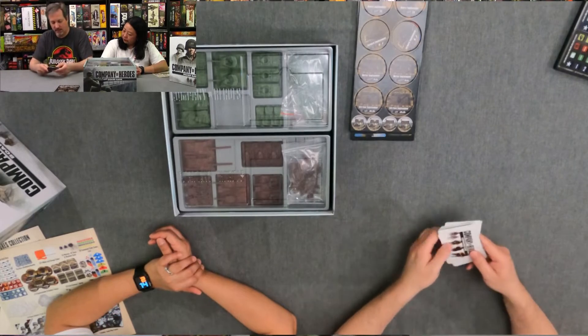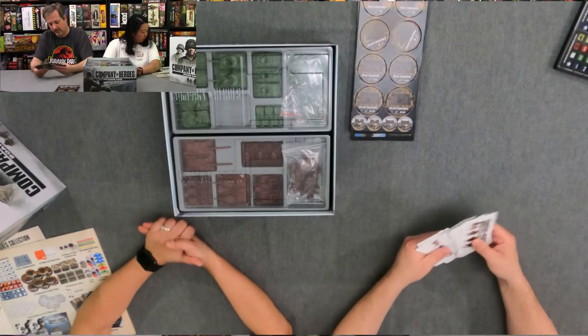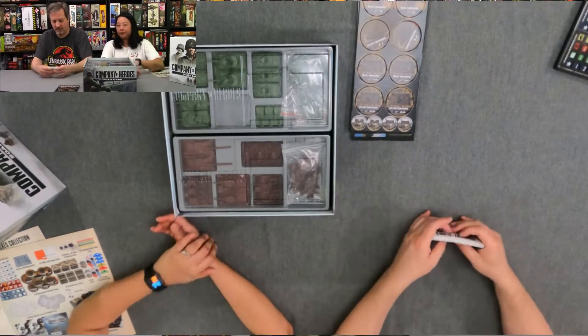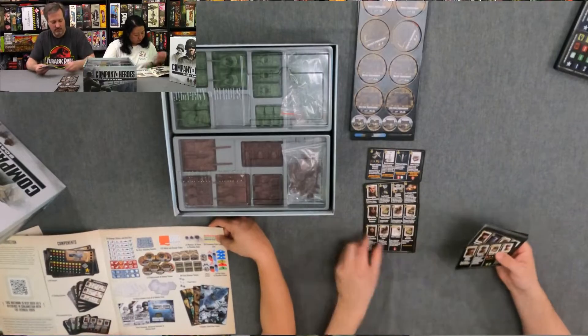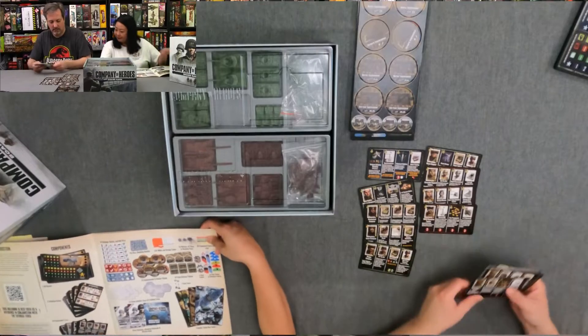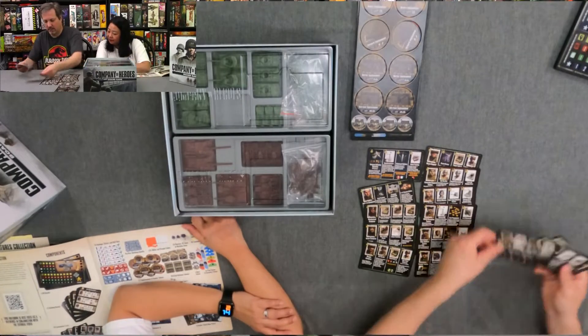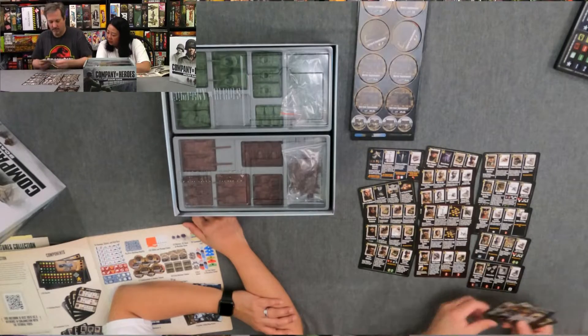And these are commander cards — that should be 20 of them. This is the commander card for the Ranger Company.